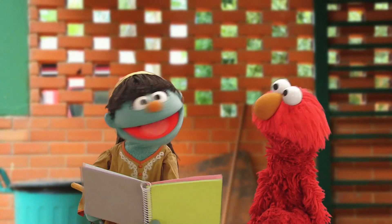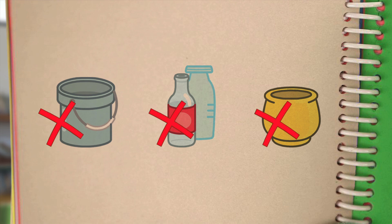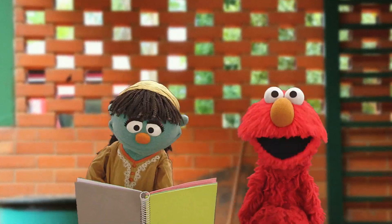Lesson one: don't leave objects around that can accumulate water, like buckets, bottles, planters. And make sure your water tank is closed tight. Don't leave any standing water.